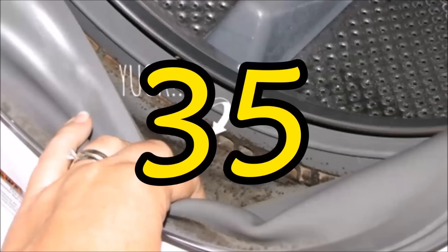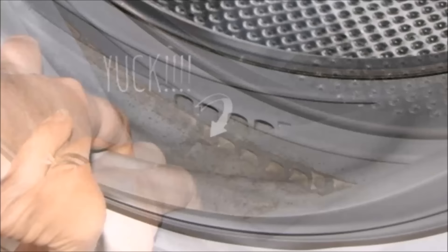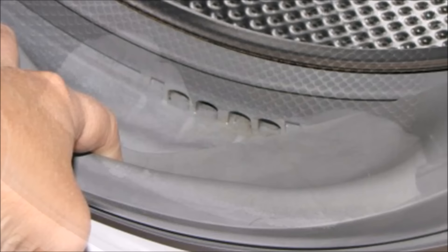Tip 35: Get the mold out of your front-loading washer with bleach, water, and a towel. Start by wiping down the whole rubber gasket with a white rag soaked in a 50-50 mixture of bleach and warm water. Then soak a towel with your bleach mixture, shove it into the gasket, and let it sit for 30 minutes.